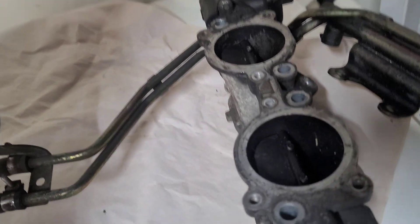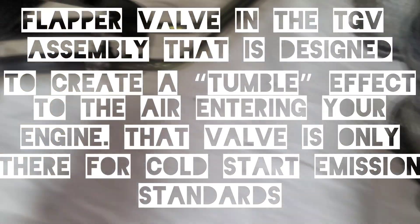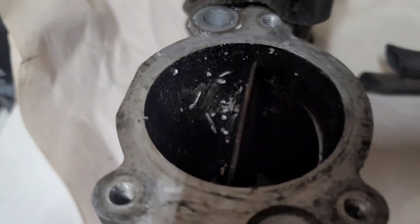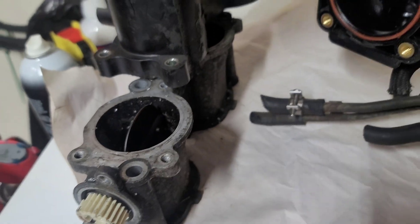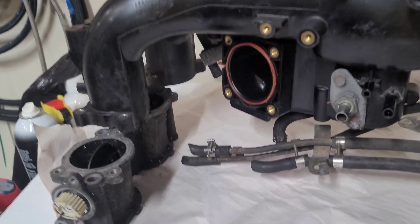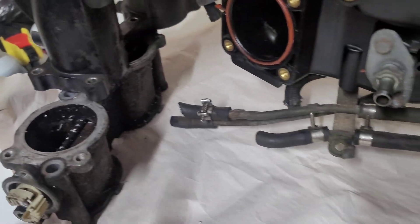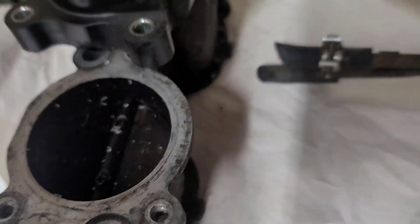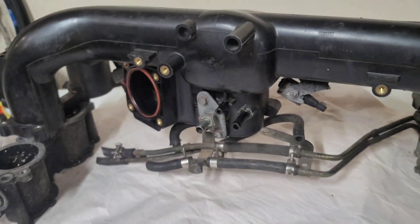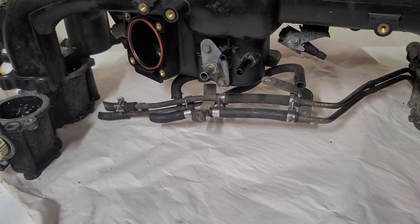These TGVs kind of restrict flow because there are flaps in there and they're controlled by the ECU. Usually people, if you still want to keep this manifold, it's a good idea to go with TGV deletes — they take out these flaps and pretty much hollow it out to make sure there's no restriction of airflow. If you are in a state that does not allow you to remove TGVs, do not do it — do your research.